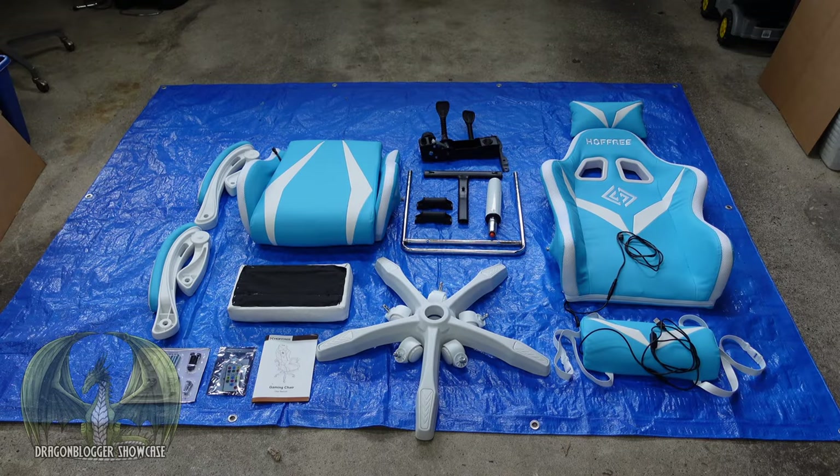This is Phil here for the Dragon Ball. Here I'm showcasing the Hopfrey gaming chair that includes RGB lighting, a lumbar back massager, and also Bluetooth speakers.